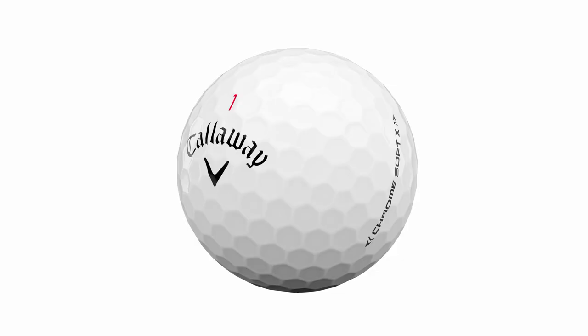What's actually changed about the ChromeSoft X over previous models? There's a brand new core that's 117% bigger, a different construction method, it's a little firmer compared to previous models, and the outer core is a little softer. Callaway say this means they don't need graphene in the X ball, though it's still used in the standard ball. The cover on both balls is 22% thinner, which helps the cover bite into the grooves on wedges and irons to maximize spin. There's also a different aerodynamics package — the dimple pattern on the X ball differs from the standard ball.